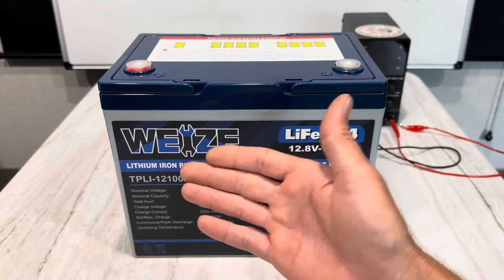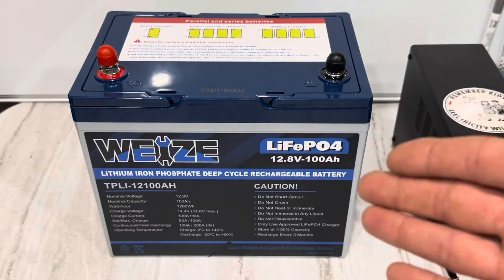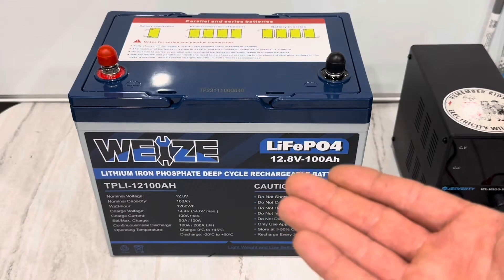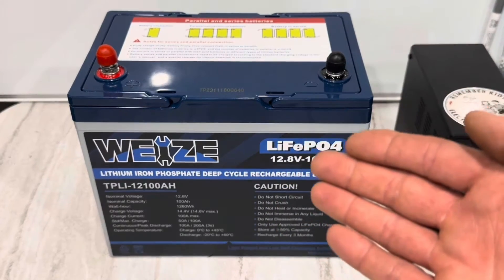So I finally got my hands on a Wyze battery. Wyze is a reputable name, been in the market for several years. Let me give you some quick specs on the battery before I get into the testing. It is a lithium iron phosphate battery, 12.8 volts, 100 amp hours. It's got a 10-year warranty from the manufacturer. Supposedly has a 100 amp BMS in it — I'm going to test that.